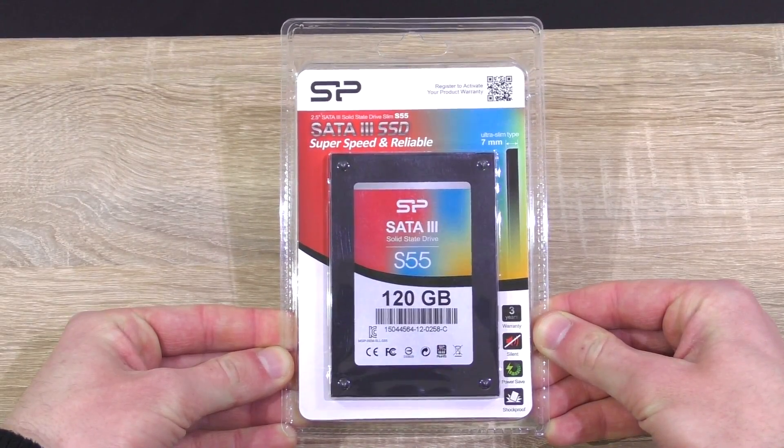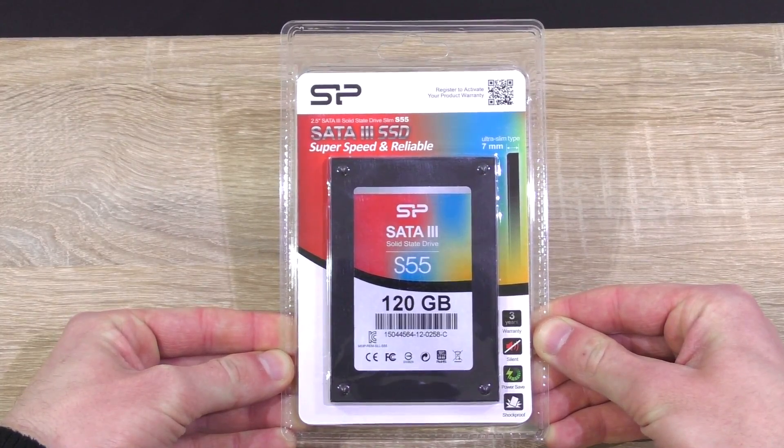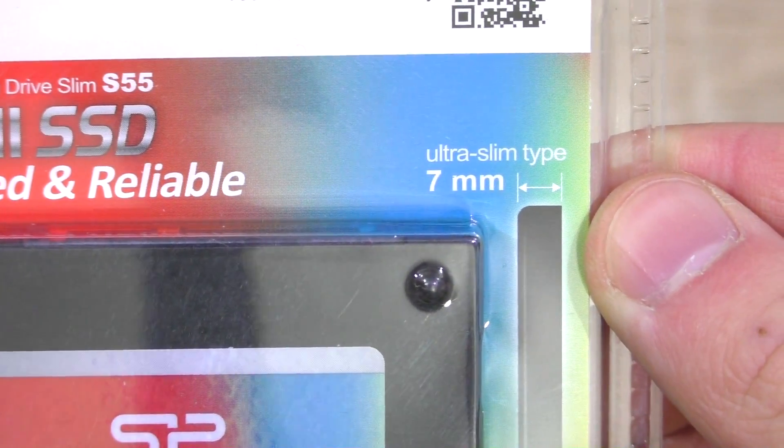The 120GB version currently comes in at a price of around 43 US dollars, which really is pretty affordable. And we're not necessarily talking of a slow SSD — it should also fit into pretty much any computer, as the drive is only 7mm thick.